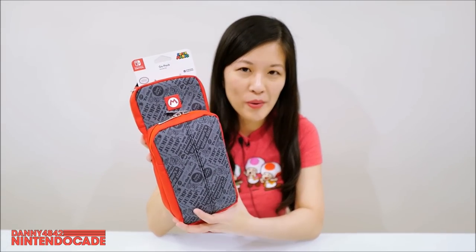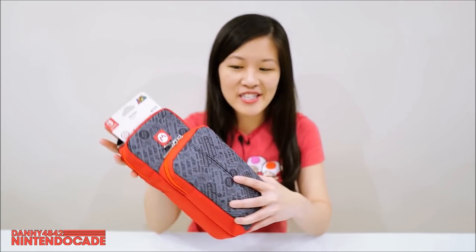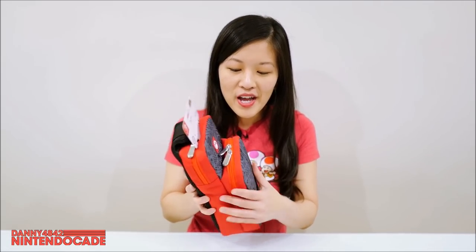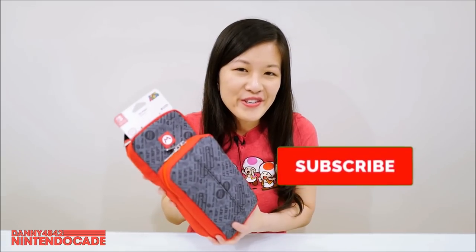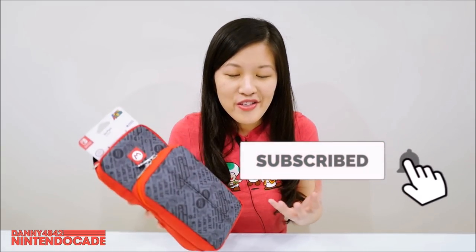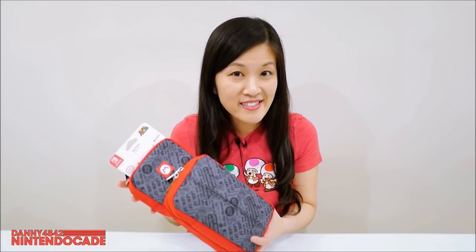This is a Hori gold pack and you can't believe what fits in this one. It's not that big — it's a soft material — and it fits everything you want to carry with your Nintendo Switch. You could play handheld mode, tabletop mode, and also TV mode.